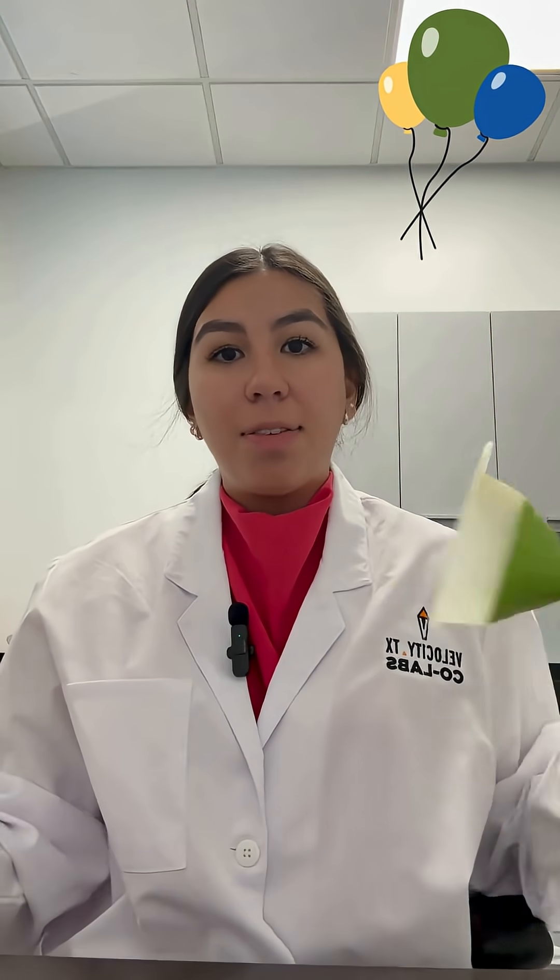So for this project you'll need an empty water bottle, some vinegar, some baking soda, a balloon, a funnel, and a measuring cup.